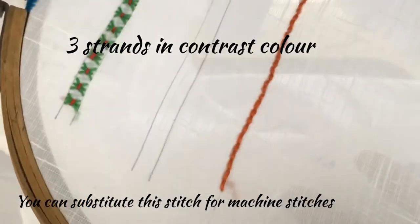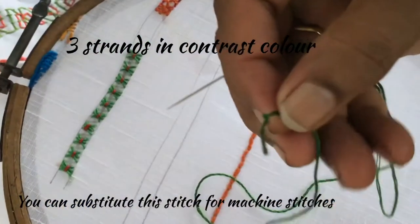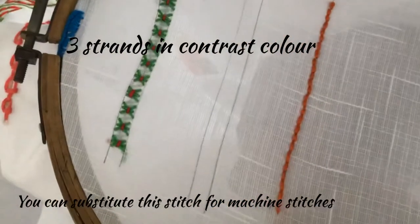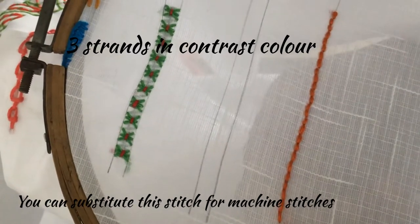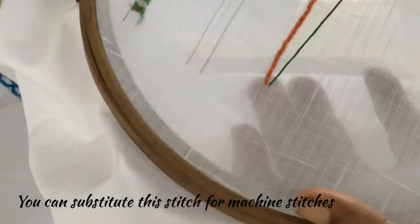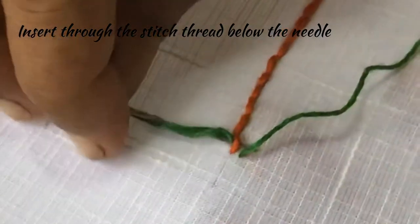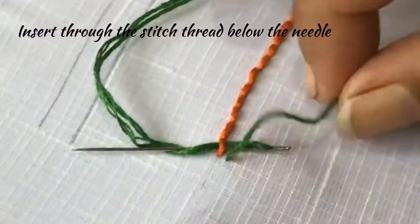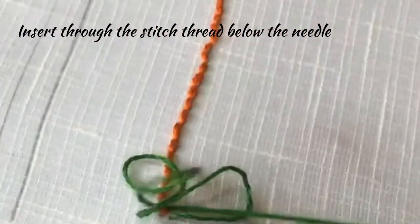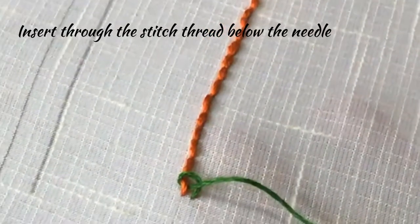And we shall start with another color thread. I have taken three strands — put a knot at the end, and insert the needle near the starting point. Pull over. Now insert the needle in the first stitch from top to bottom, thread below the needle, and pull over. I am not picking any fabric now; I am just inserting the needle through the stitches.